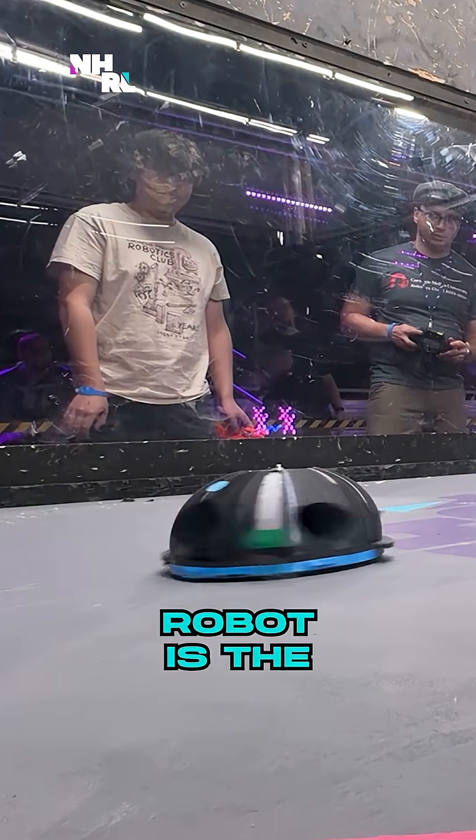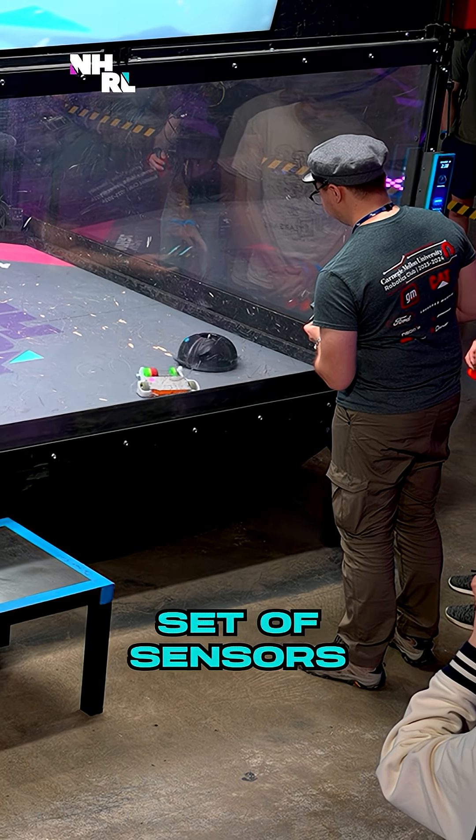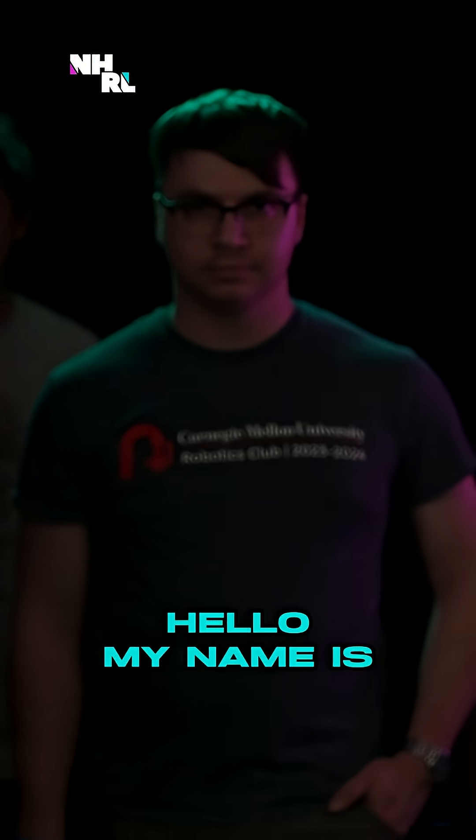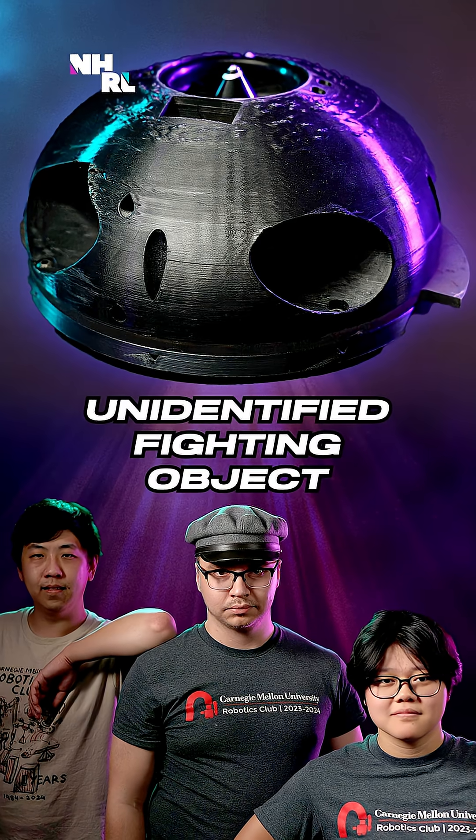This is a robot where the entire robot is the weapon. It spins around and uses a complicated set of sensors and math. My name is Misha. I'm on Carnegie Mellon Combat Robotics, and this is OpenHell.